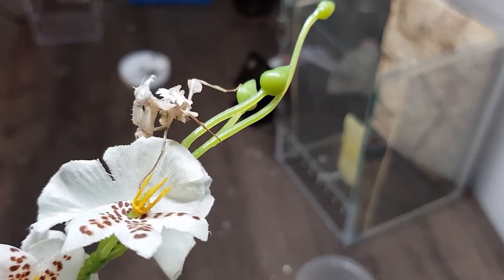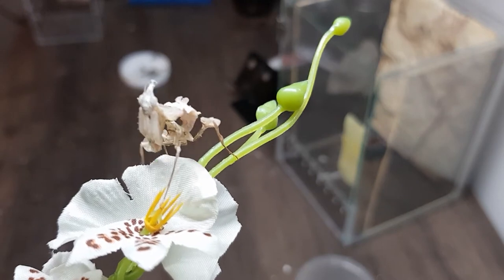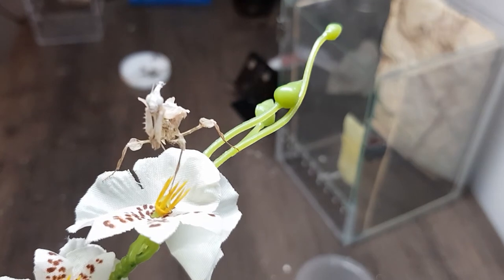I've got big plans for the enclosure I want to keep him in. Most importantly, check out those dance moves.